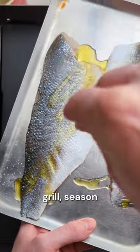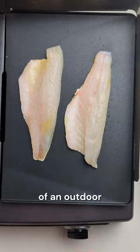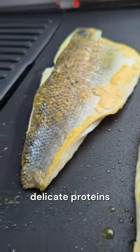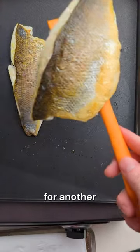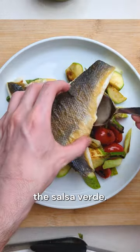When you're ready to eat, preheat your grill, season your fish and place it skin side down onto the grill. While the flavour of an outdoor grill is great, a nonstick griddle takes a lot of the guesswork out of cooking delicate proteins like fish. Cook for 3 minutes on the skin side before flipping over to cook for another 30 seconds and remove. Serve this immediately over your vegetables with plenty of the salsa verde.